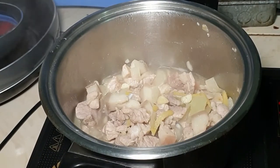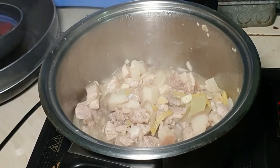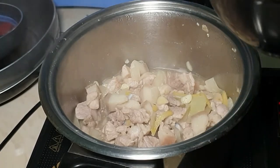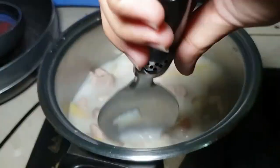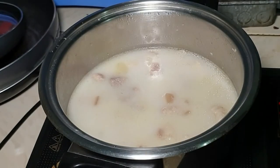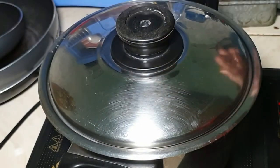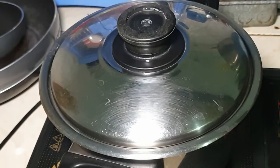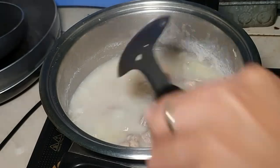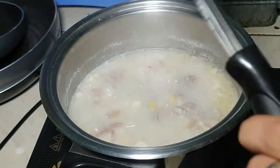Ayan, medyo binawasan ko yung tubig kasi ilalagay ko na yung pangalawang pigang gata. Hayaan lang natin siyang mag-simmer for around 20 to 30 minutes. Medyo matigas-tigas pa yung meat, so hayaan lang muna natin siya.